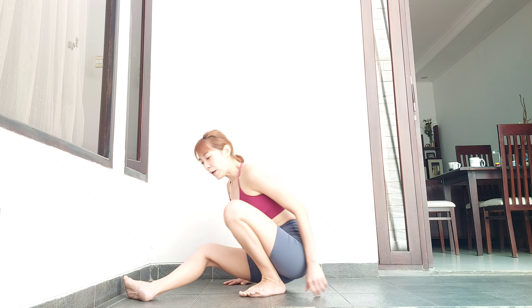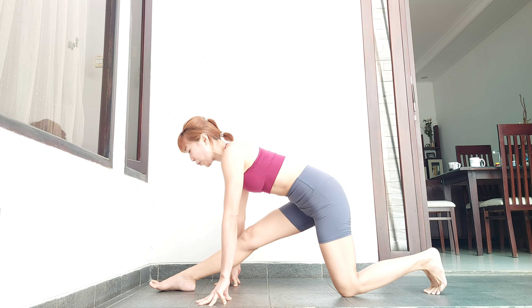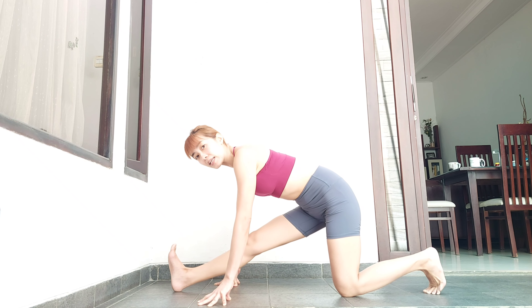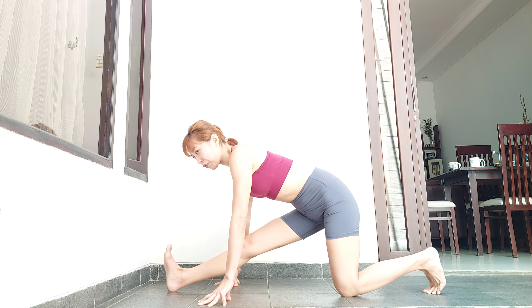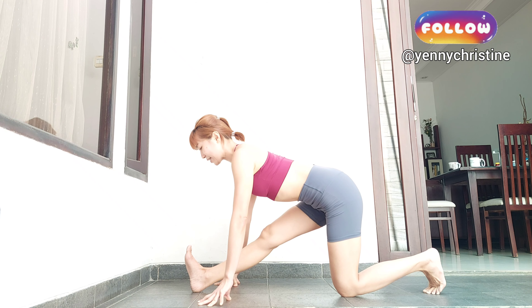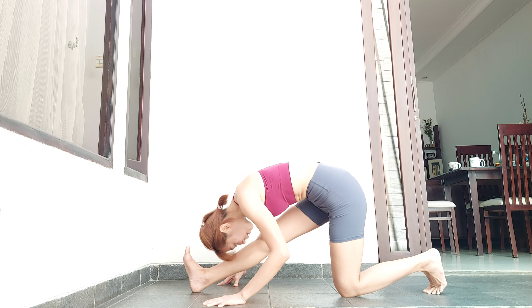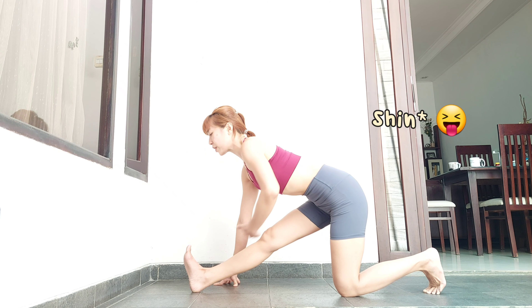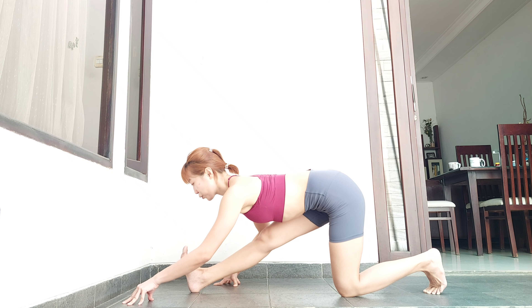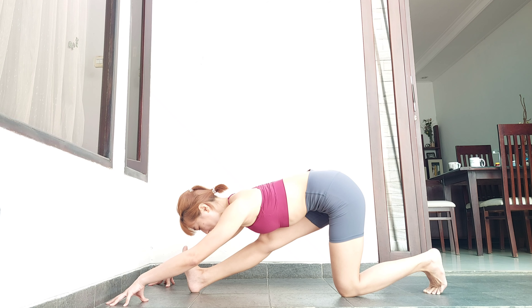Now I'll give you some warm-ups to prepare for front splits. Half splits — of course it's the most popular one. Instead of thinking of pushing your foot forward, try to pull your foot back. And instead of bringing your head as close as possible to your shin, think of bringing your abs as close as possible to your thigh. Then you will feel and stretch your hamstrings.